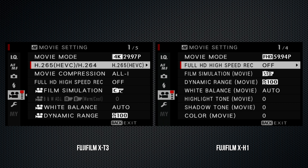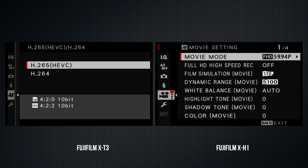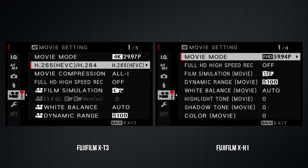On the X-T3, I'm working with firmware 1.02; on the X-H1, I've upgraded to 1.2. Both can do a firmware update using the Fujifilm remote app, and I've reset both cameras.